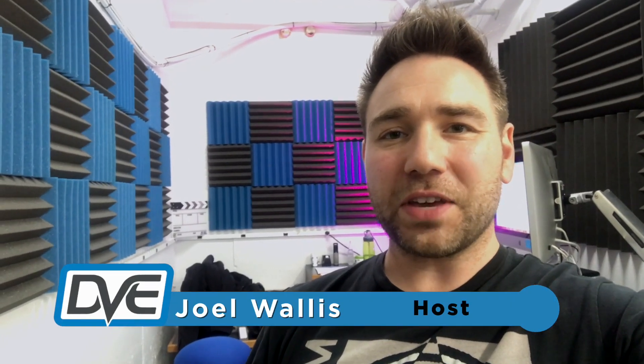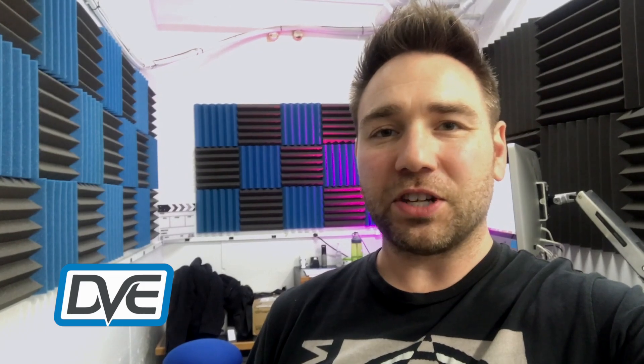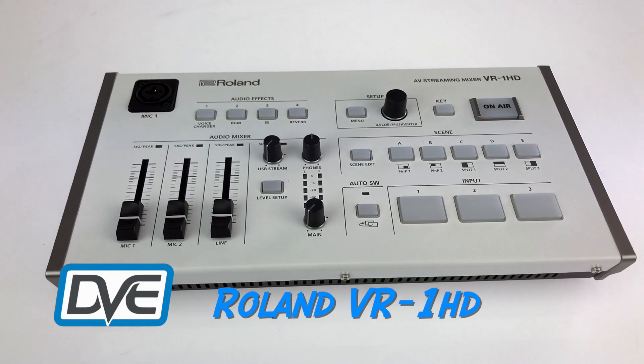Hey, Joel Walls here with the DVE Store. My warehouse just let me know that we received our demo Roland VR-1HD. It's a new switcher that just released — it actually isn't out on the market just yet, still a pre-order, but let's open it up and check it out.